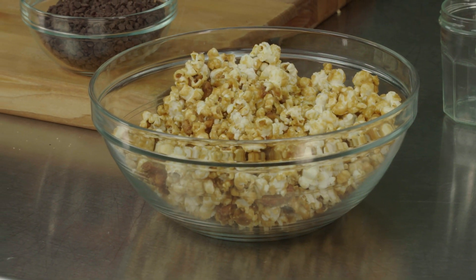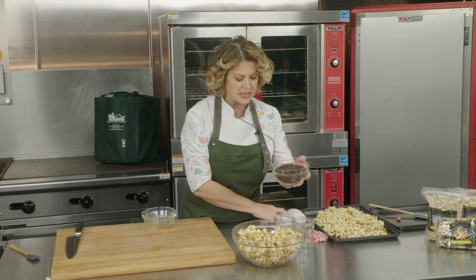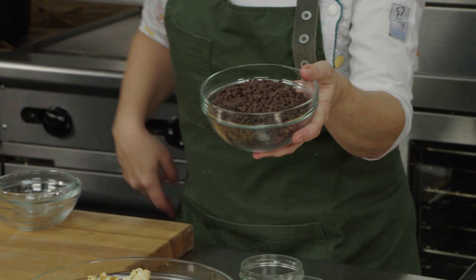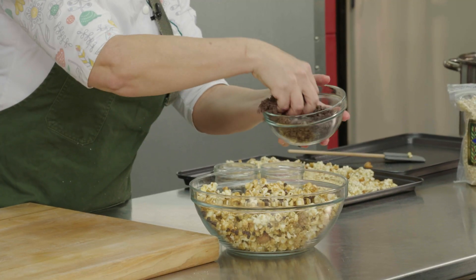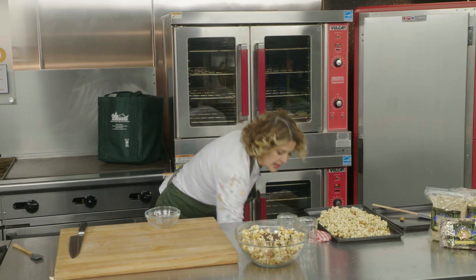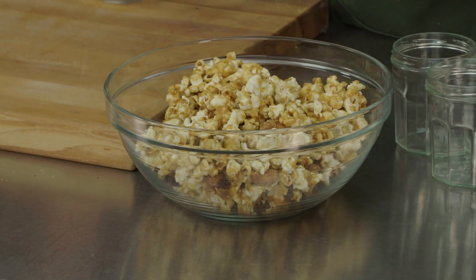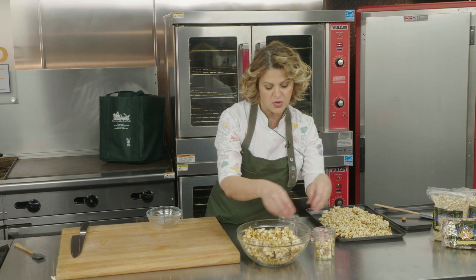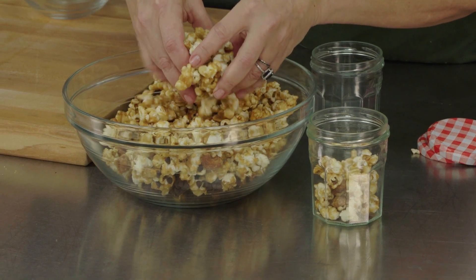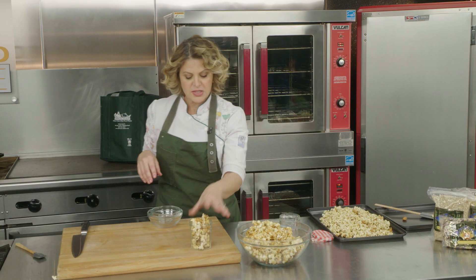You can add all kinds of things — cut-up Kit Kats, M&Ms — I brought these little tiny chocolate chips, and we're going to mix those in. Make sure your mixture is completely cooled before adding them. Mix it together, and then it's kind of fun — you can give little ball jars of this poppycock as little gifts. Let's call it Mishi's Poppycock.